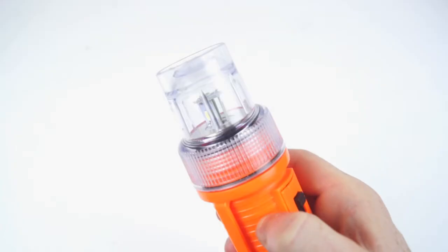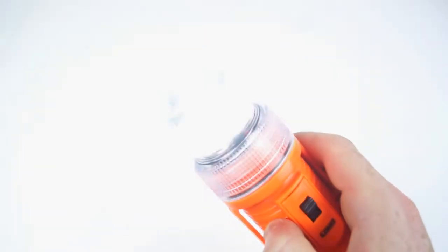We've got four LED lights — three around here and one on the top — so the light it emits is 360 degrees right the way around.